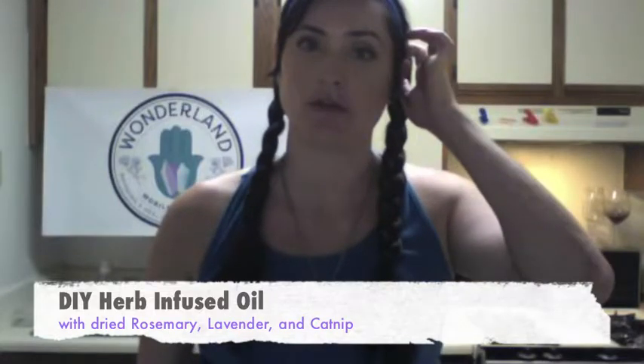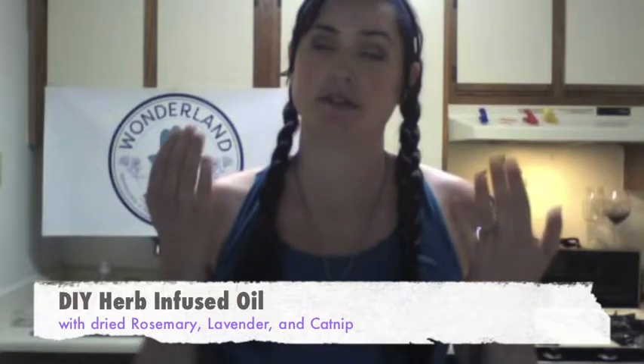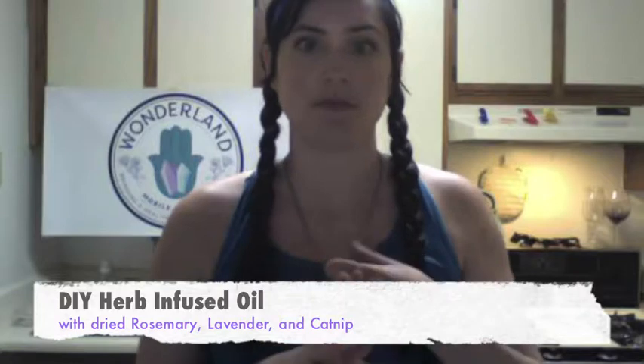A few months ago, in the beginning of January, I did a blog post on how to make infused oils, which is what I use for my massage oil. I take fractionated coconut oil and infuse dried herbs in them. In January, I made one with lavender, rosemary, and catnip — with dried plant material. I ran out of it because I loved it so much. All my clients loved it, and I used it myself after getting out of the shower, rubbing it all over my skin. It really helped keep my skin moisturized throughout the winter.